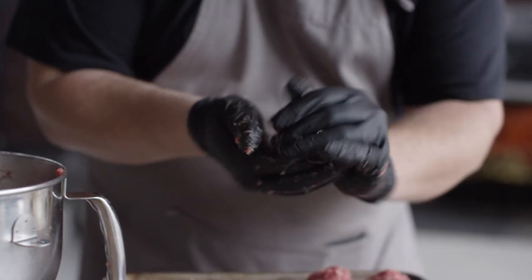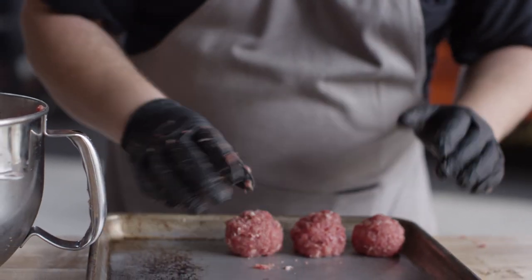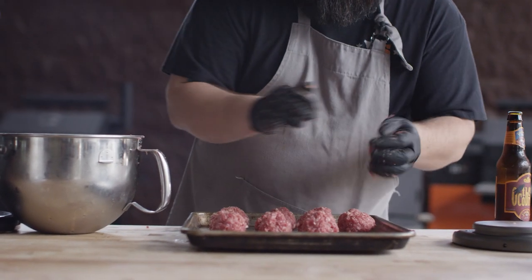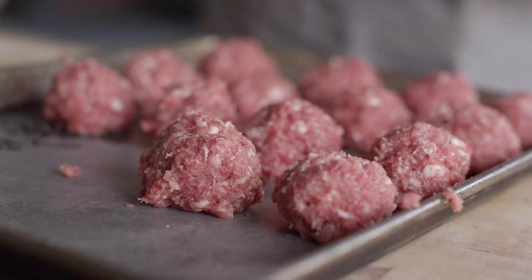I'm forming these fairly quickly, always working fast to keep the meat cold. We're doing meatballs with a diameter of about an inch and a half, roughly two ounces each. When these cook down, we should be able to fit three or four of these onto a sandwich. We got all these meatballs formed — I just want to throw them in the fridge for a little bit to let them set up, and then we're going to get them on the grill.